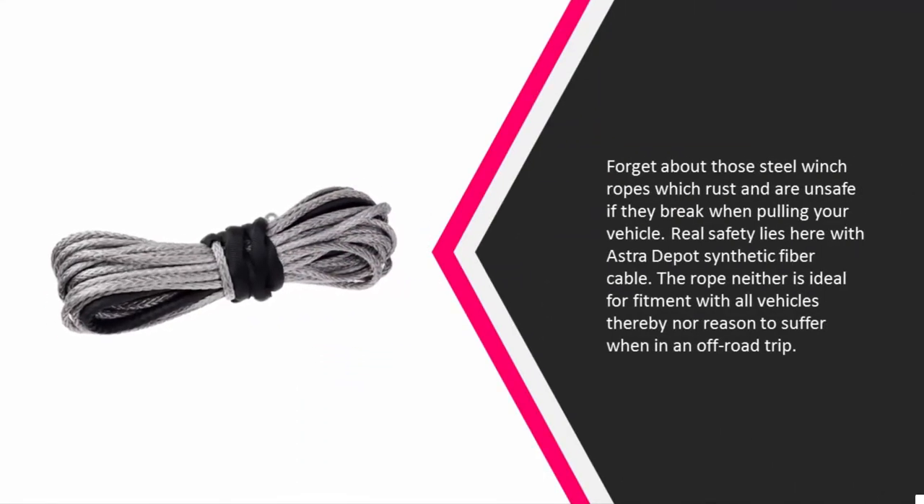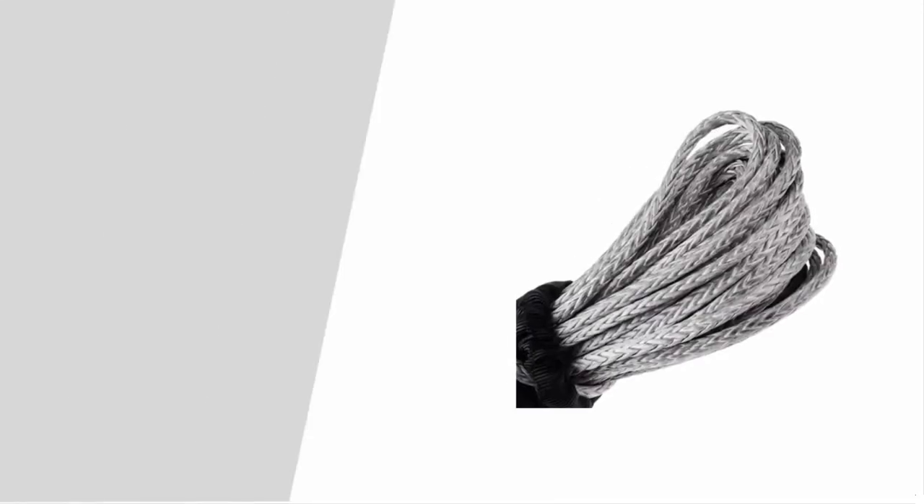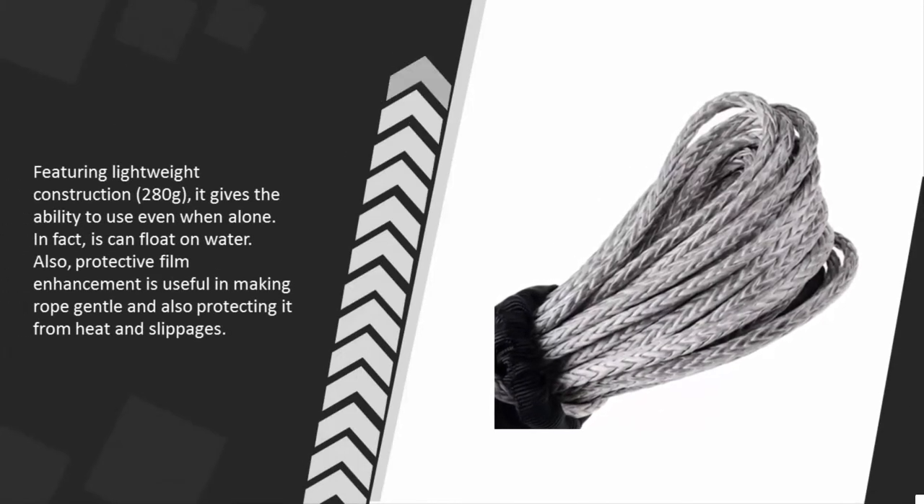At number three, forget about those steel winch ropes which rust and are unsafe if they break when pulling your vehicle. Real safety lies with the Astra Depot synthetic fiber cable. The rope is ideal for fitment with all vehicles, so there's no reason to suffer on an off-road trip. Featuring a lightweight construction of 280 grams, it gives you the ability to use it even when alone. It can also float on water, and a protective film enhancement keeps the rope gentle while protecting it from heat and slippage.